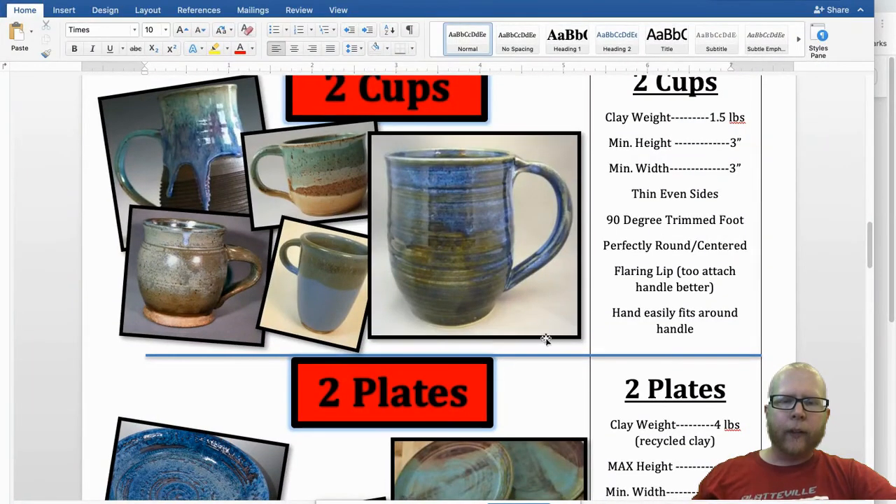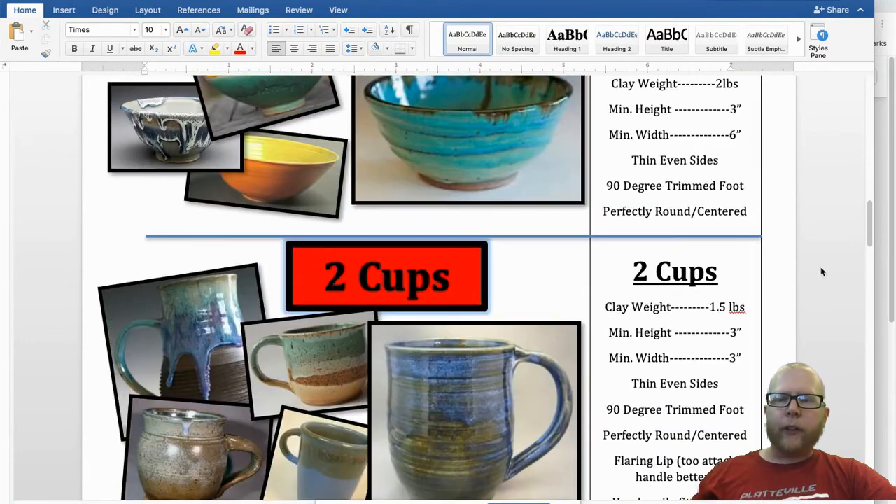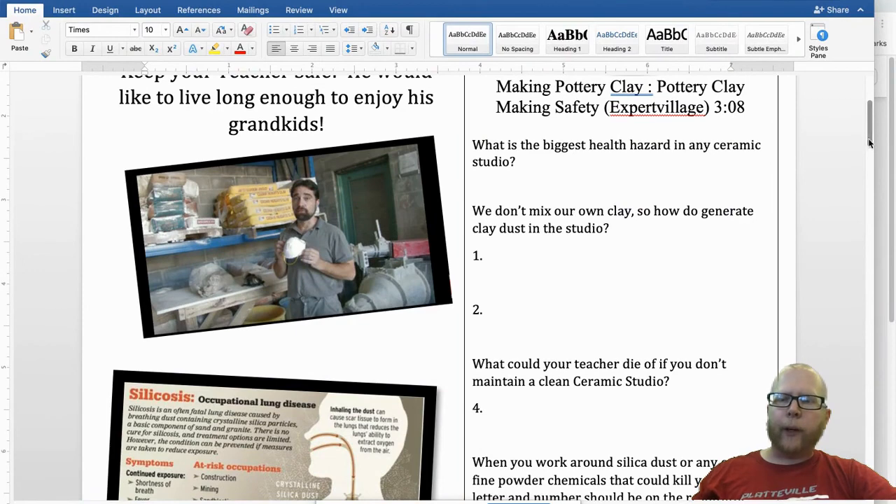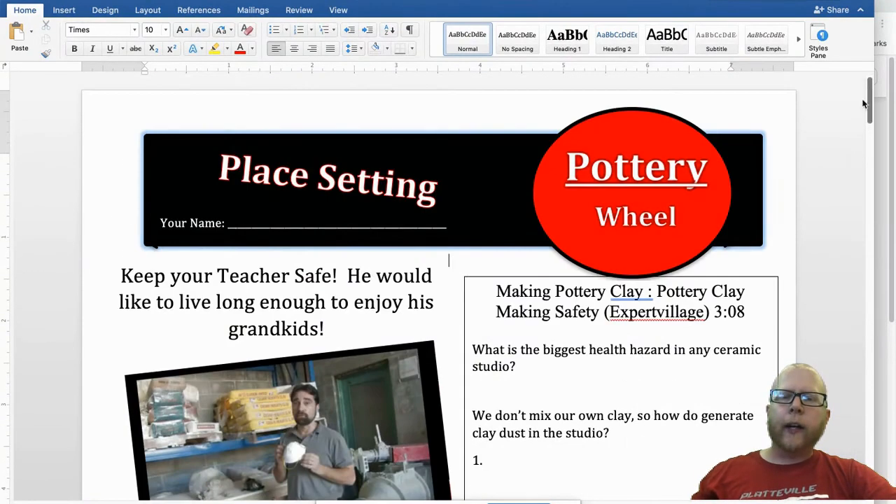So watch the videos about clay safety in terms of the dust and how to keep your art teacher safe. Otherwise in class we will go over how to use a pottery wheel — so hopefully you can look forward to that.